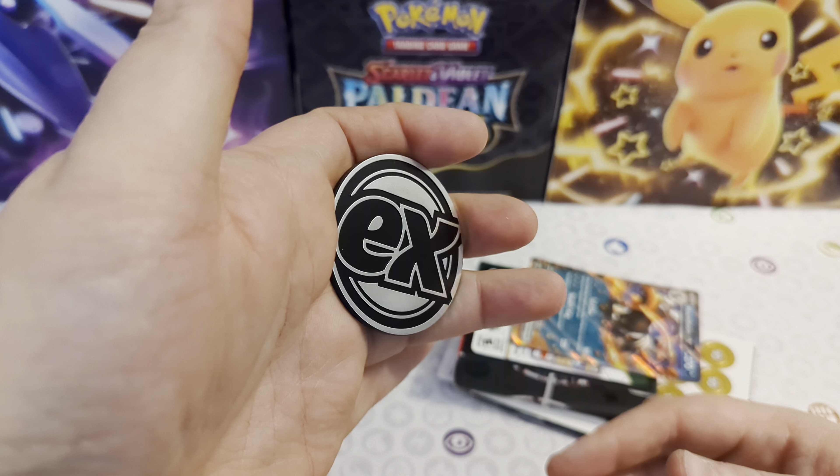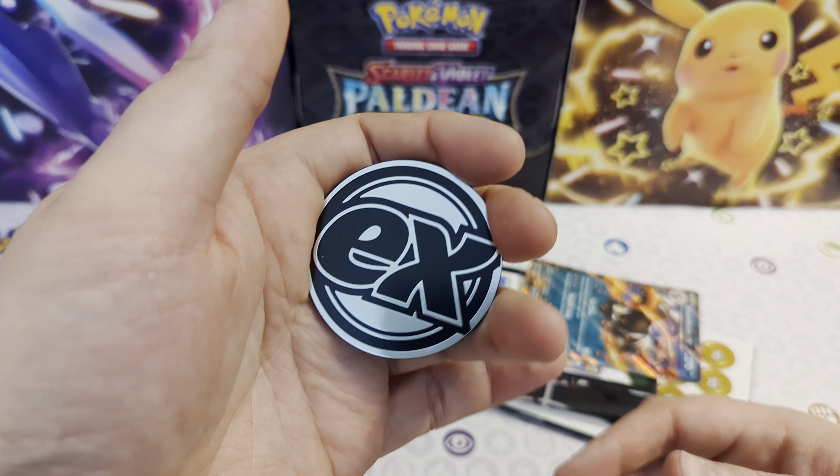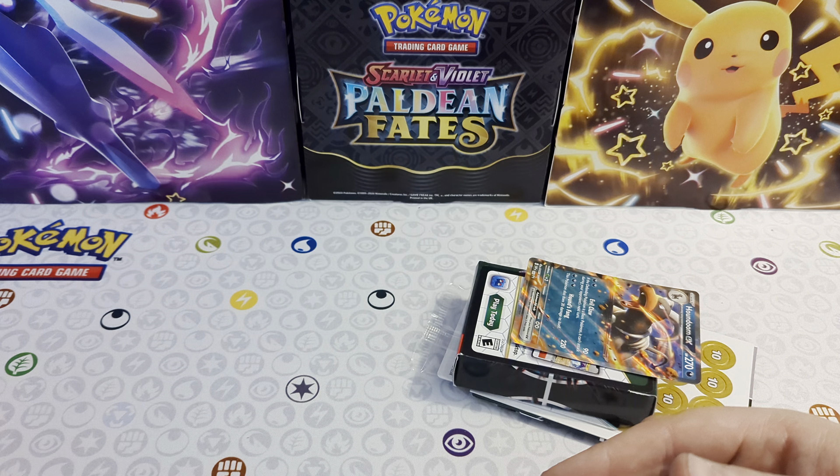But here's the coin. This is a standard EX coin - we've had a few of these now. Just a standard one. I was hoping for something with Houndoom on it to be a little bit more exciting, but it's just a standard EX coin.